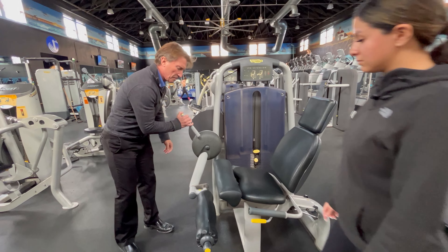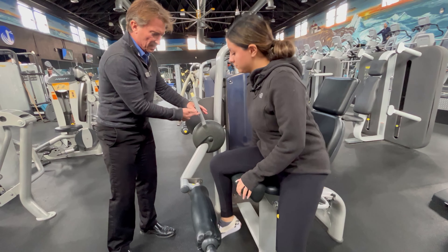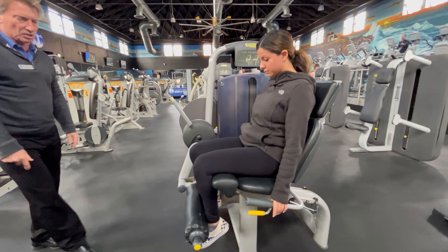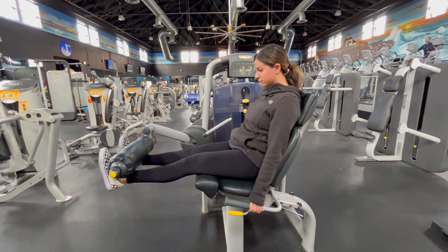Emily, jump in here. This range of motion lever right here will let you get in the machine pretty easily. She's gonna just pull that back under and just crank out a few reps.